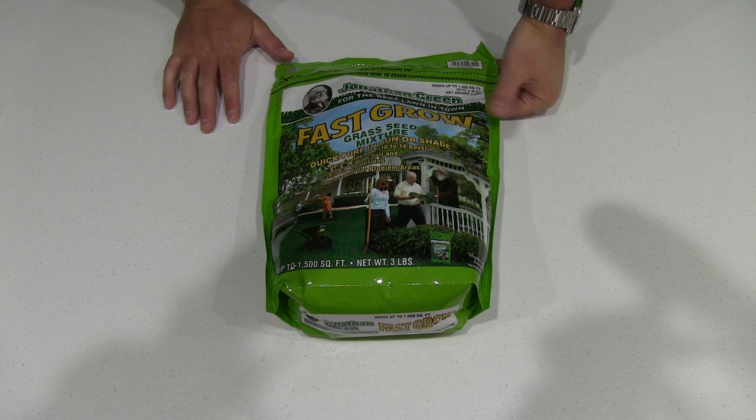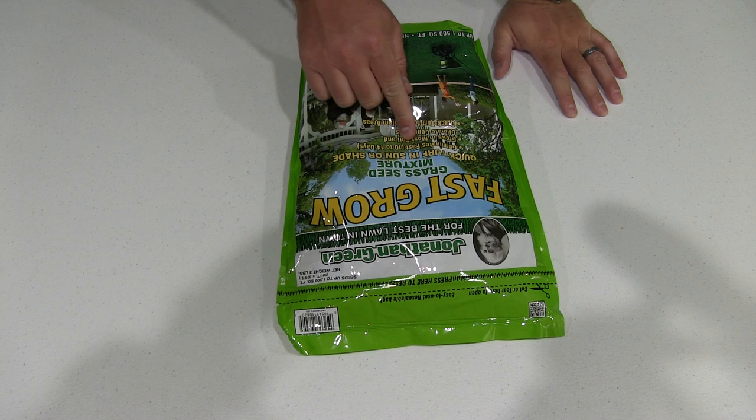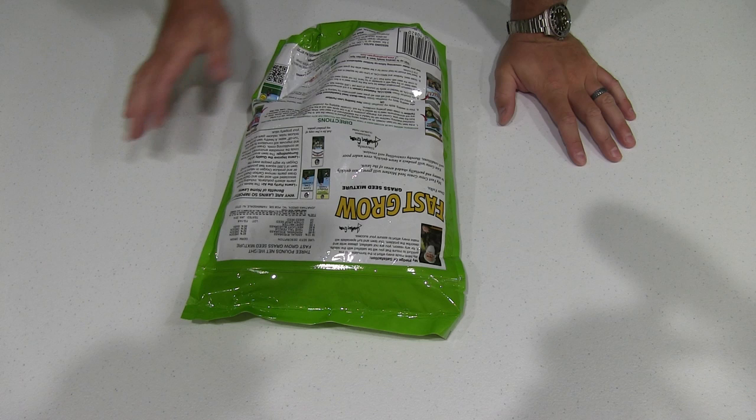Hey y'all, Irix Guy here. I wanted to do a video review of the Jonathan Green Fast Grow grass seed mixture. It says 'Quick Turf,' sun or shade, germinates fast in 10 to 14 days, grows in most soil and climate conditions, quick turf for problem areas, and seeds up to 1,500 square feet. It's a three-pound bag.